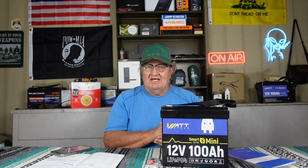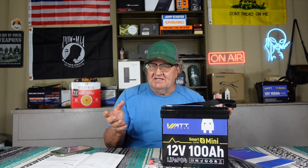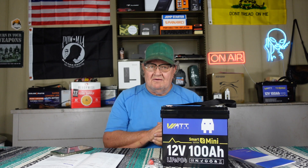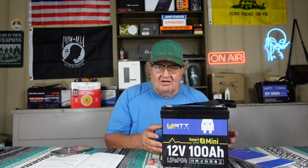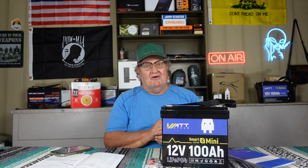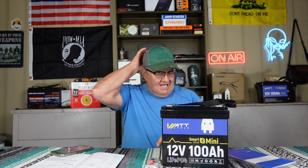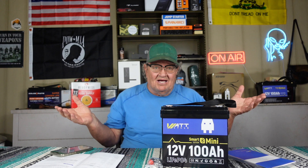I could never afford lithium back then, but now they're becoming affordable. If I could redo my solar setup in the cabin, I would go with these. You can hook up four of them in series and make yourself a 48 volt battery at 100 amp hours. Hook four of them up in parallel and you have a 12 volt battery with 400 amp hours. That's a lot of watt-hours for running your house. I've used them, run them down, charged them back up — they work exactly how they're supposed to.